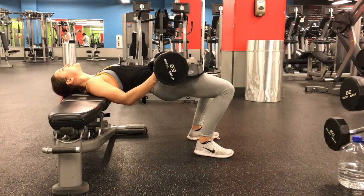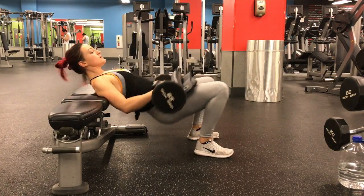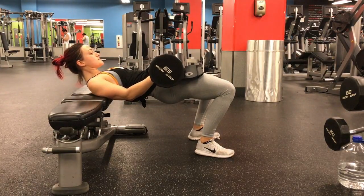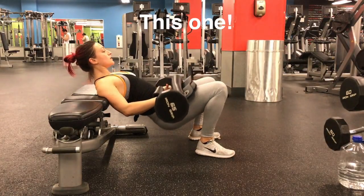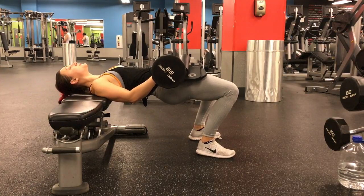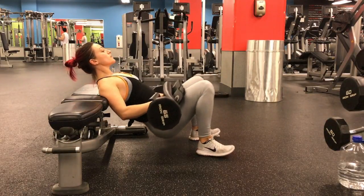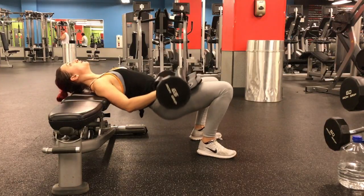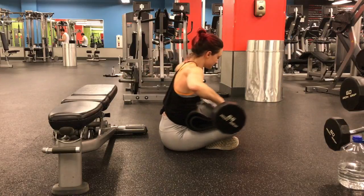If for some reason you don't feel this exercise in your glutes at all — if you feel it in your quads or your hip flexors are frying with lactic acid — you need to go back to the first video on warming up your glutes. Do those exercises without any weight and take yourself through the mobility work of stretching and mobilizing your hip flexors, because your glutes won't fire if your hip flexors are too tight.